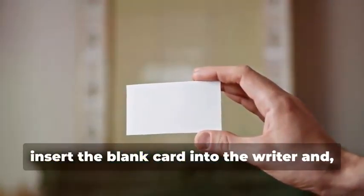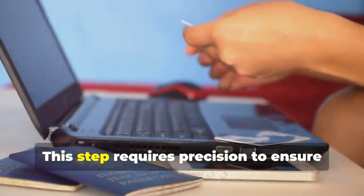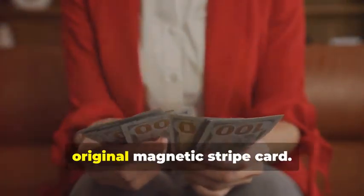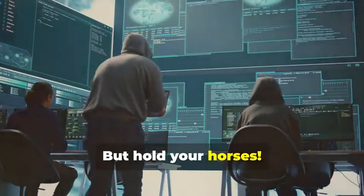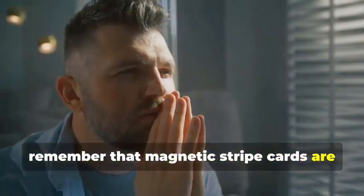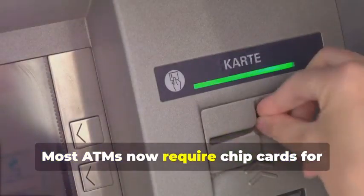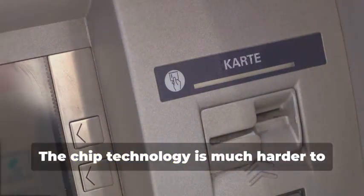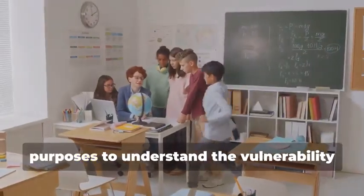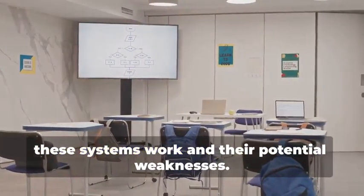Now, insert the blank card into the writer and, using your chosen software, write the captured data onto the blank card. This step requires precision to ensure all data is correctly transferred. You've just created a clone of the original magnetic stripe card. But hold your horses — this cloned card is an exact replica of the original. Before you get any ideas, remember that magnetic stripe cards are becoming increasingly obsolete, especially for ATM use. The technology is being phased out in favor of more secure methods. Most ATMs now require chip cards for security purposes, as chip technology is much harder to clone and provides better protection against fraud. This method is primarily for educational purposes, to understand the vulnerability of older technology.